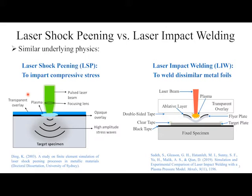In conventional laser shock peening, a pulsed laser beam passes through a transparent overlay, ablates an opaque overlay, and the plasma that's formed sends a shockwave through the target specimen. The purpose of that, of course, is to induce near-surface compressive residual stresses.